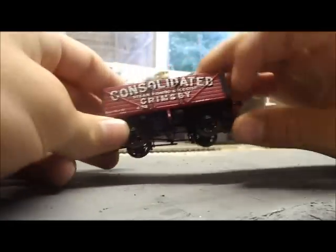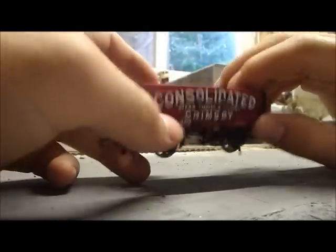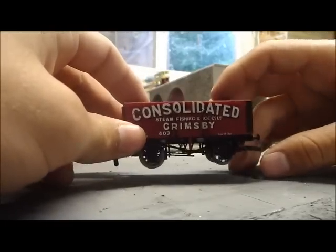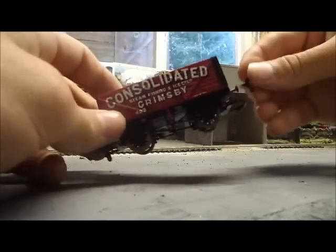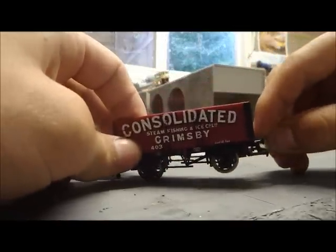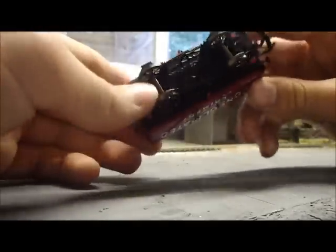It's a seven plank wagon, so that's seven planks up the side — quite a big one, really one of the biggest of this type you can get. One of the little coupling hooks fell off, probably just from handling it, but it clips back in. If you want to take it off, you could.